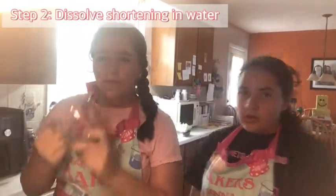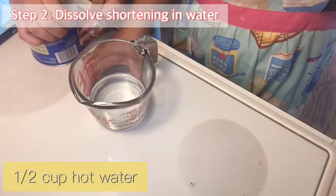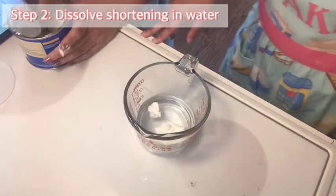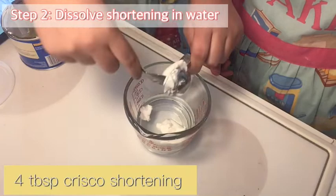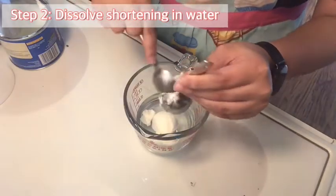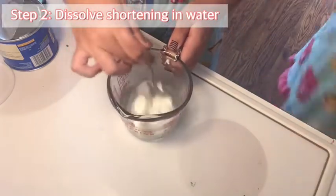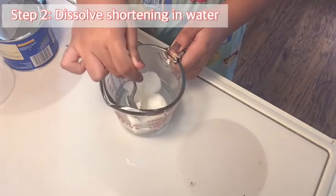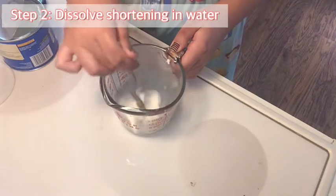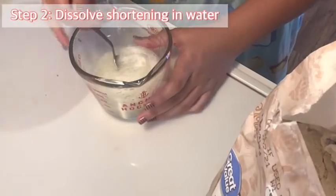While the yeast is dissolving, we're going to take another liquid measuring cup and put in half a cup of hot water. We're going to take our Crisco shortening and put in four tablespoons of it into the hot water, and mix it until it's dissolved. That's why it's important to have hot water, because it won't dissolve in regular water. If it doesn't dissolve enough, you can put it in the microwave for about 20 seconds. When the Crisco is dissolved, set it aside until it's room temperature.